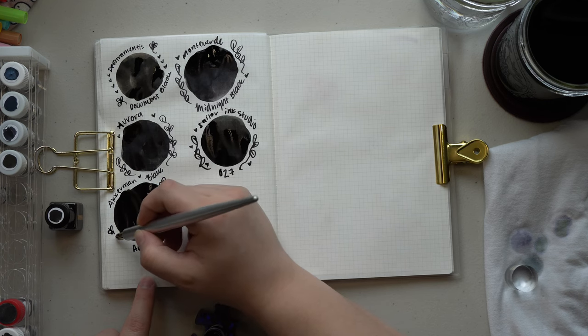Everything has pretty much dried all the way down, so I'm going to zoom in and talk more about shading, sheen, and things like that. Starting off, De Atramentis Document Black is actually still wet in some spots, which is surprising considering it's been over an hour since I did this swatch. The writing is dry though. In terms of color, it's a nice matte black, pretty standard in tone — not super warm or cool — but it does look kind of gray next to some of the other inks on this page.